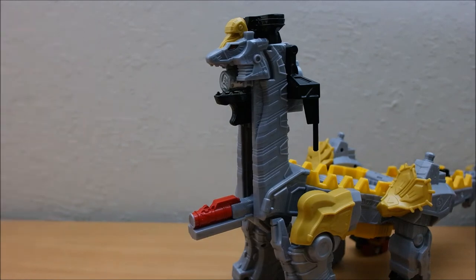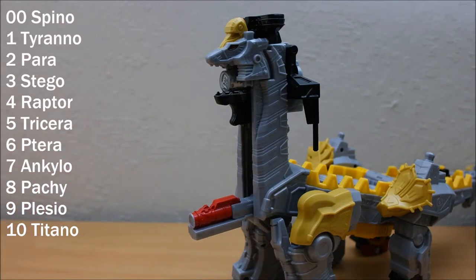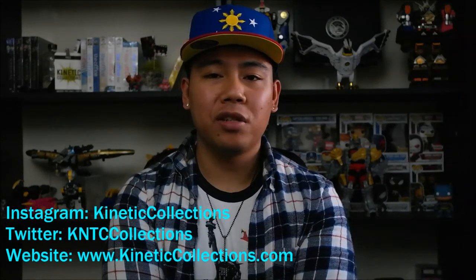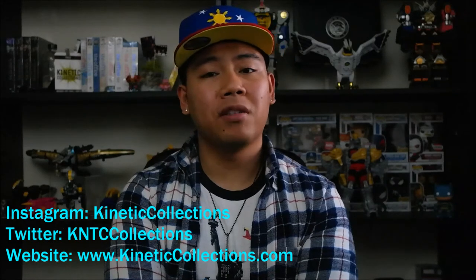That does conclude our 10 rangers as well as our 10 zords. If you're following the Dino Super Charge show, the 10th ranger was revealed and we are wrapping up that season, moving on to Ninja Steel early next year in 2017. Hope you enjoyed this unboxing review of the Titano Charge Megazord — can't wait to display it. If you enjoyed the video, please give us a like, follow us on Instagram at Kinetic Collections, Twitter at KNTC Collections, and visit kineticcollections.com. Thank you for watching and we'll see you back here soon.